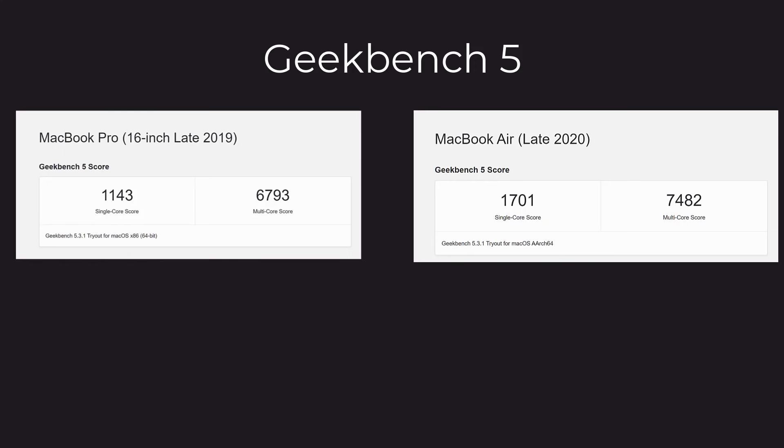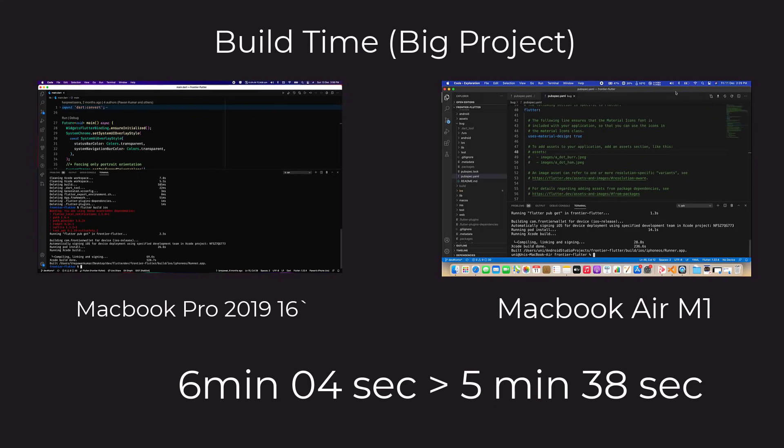Let's talk benchmarks. Comparing Geekbench 5 scores, the MacBook Air scored higher than the MacBook Pro. Without the GPU, the MacBook Air was clearly better. For app build times, taking a large Flutter project as an example, the 2019 MacBook Pro built it in 6 minutes 4 seconds, while the M1 MacBook Air built the same project using 'flutter build ios' in 5 minutes 38 seconds. The M1 is performing better even though it's a $1000 machine versus a $2500 machine.